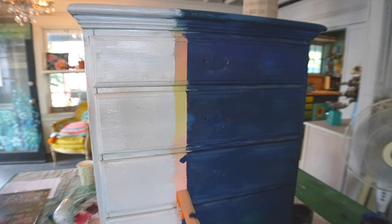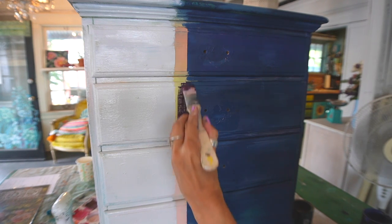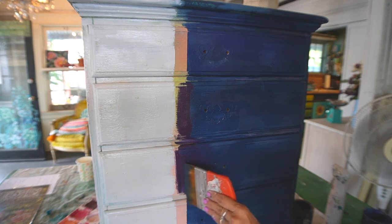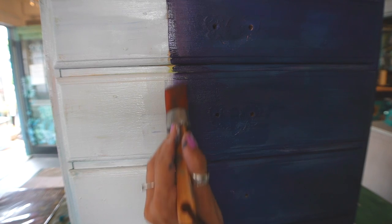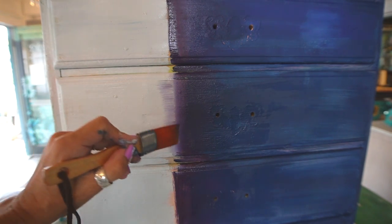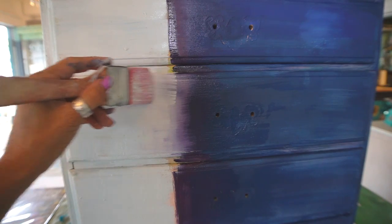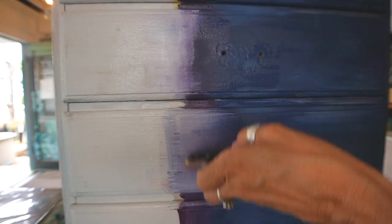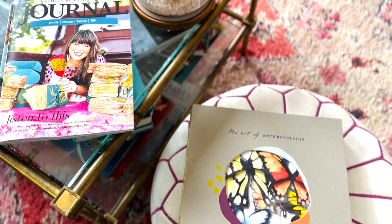I took a couple pictures of my pillows so I could refer back to them as I created this. This purple color is a mix of Kissing Booth and Hey Sailor. It's helpful to use several different brushes — one brush for every color and some neutral brushes to blend the colors together. I also want to note that there's nothing wrong with creating beautiful things for children; I just wanted to create things that I would put in my own home.